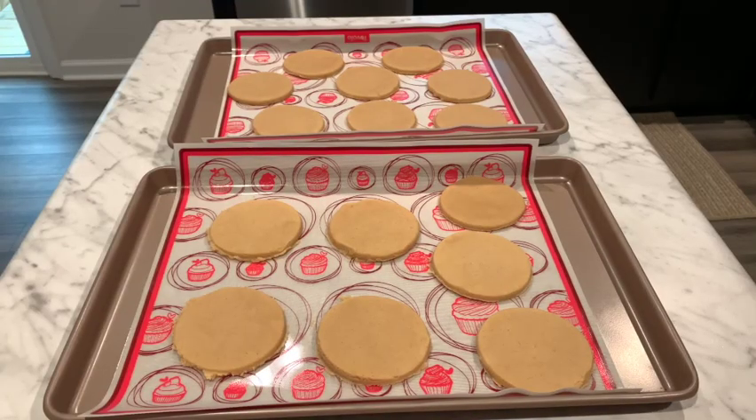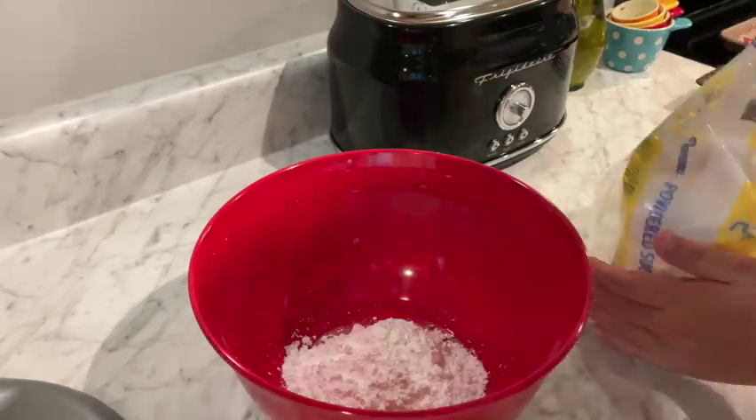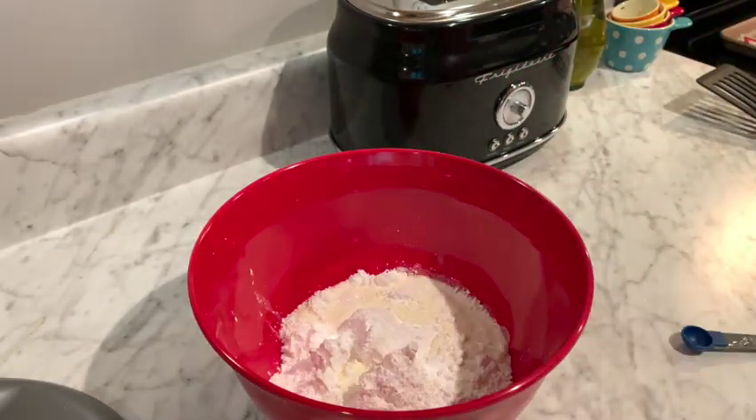Now I'm just going to refrigerate this dough for 30 minutes. Then we're ready to go ahead and make our glaze — we're going to be whisking together the powdered sugar, half a cup of the cream, and the vanilla.